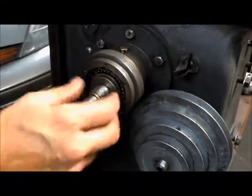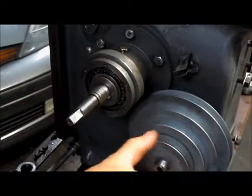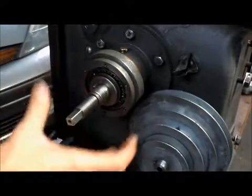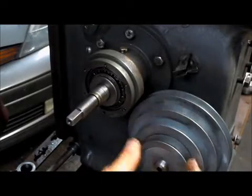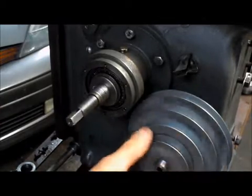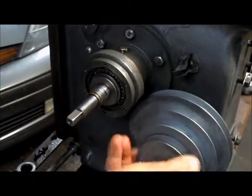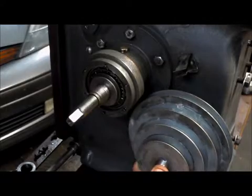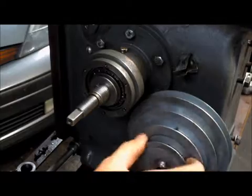I had all of this back together and I couldn't get the pulley on. Once all of this is in here, the pulley won't go on, so I thought I'd film all of this going back together. The pulley's on there now, it's not tight, it's just on there. We can adjust that position later.